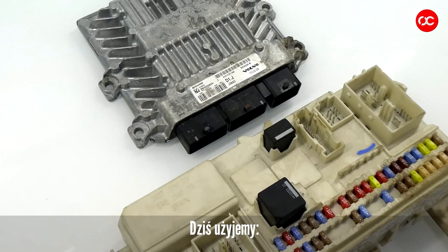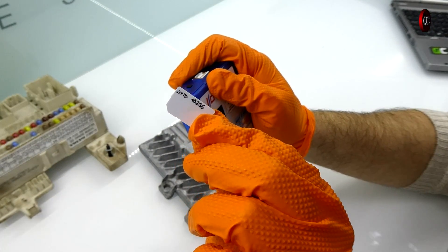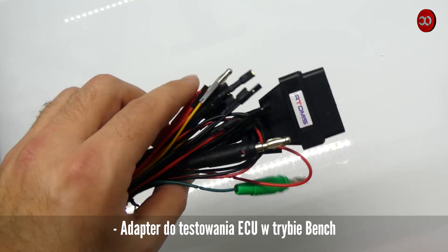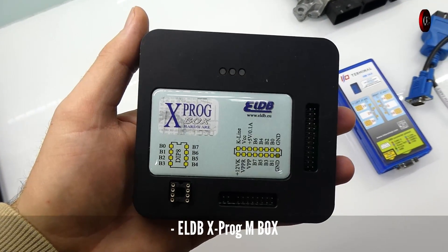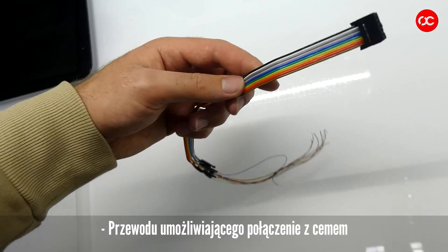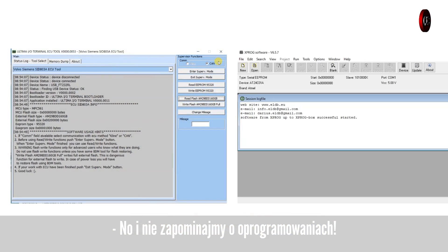Today we will use: IO Terminal HW14 with CEMS card, a standard ECU cable, an adapter for testing the ECU in bench mode, a USB cable to connect to a computer, ELDB X-PROG M-BOX, an adapter called ADP-0017, and a cable enabling connection to the sub-laboratory power supply. And let's not forget about the software.